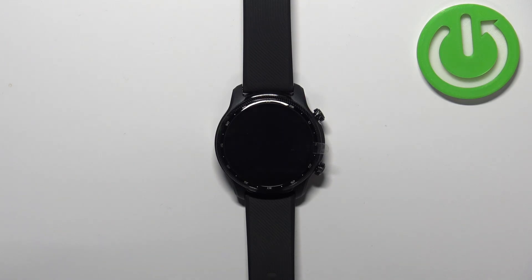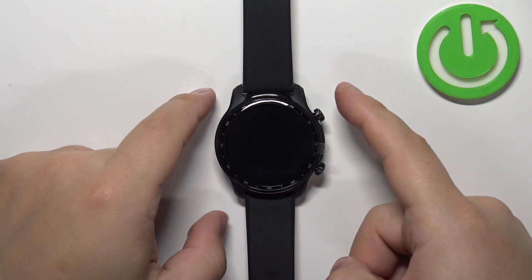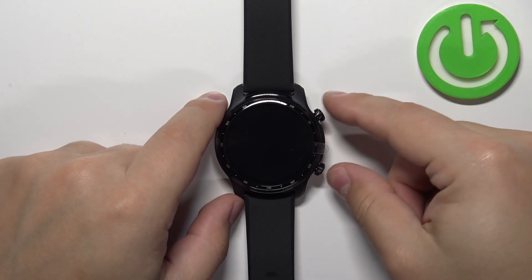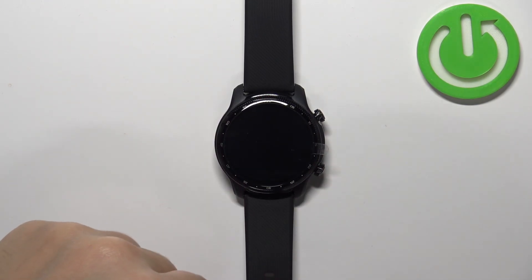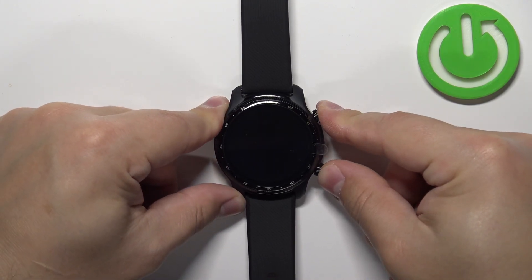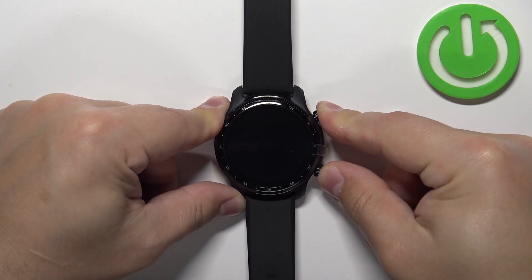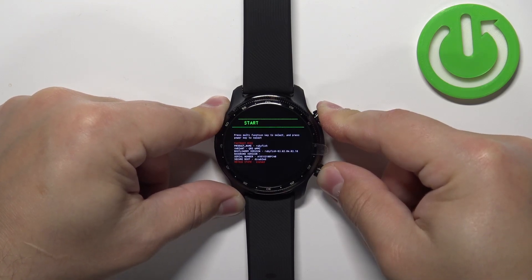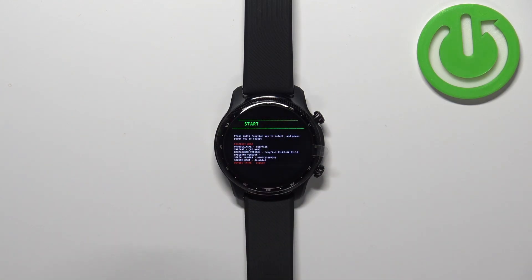After the watch turns off, we need to press and hold the upper button and the lower button together, and keep holding them until the boot menu appears on the screen. So let's press and hold the buttons together — keep holding them — and once you see the boot menu on the screen, you can release both buttons.